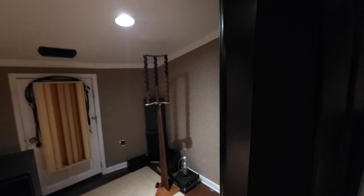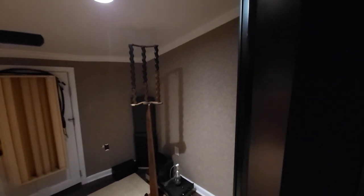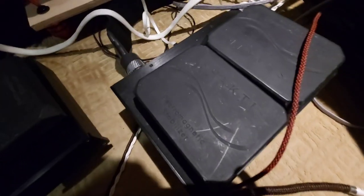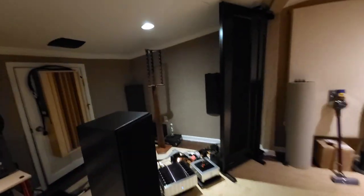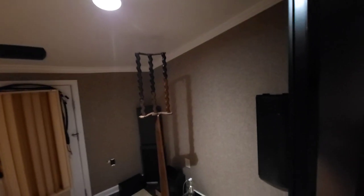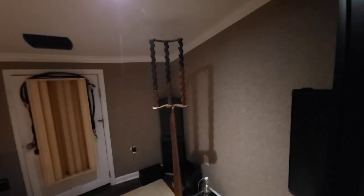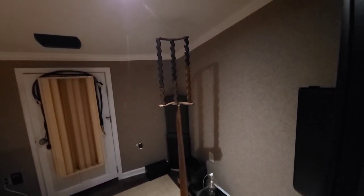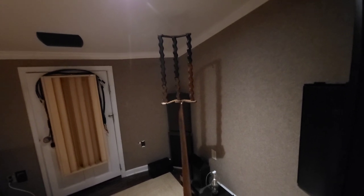We're shoehorning these speakers into this room under special conditions — they work phenomenally. Back there we've got a Shakti holograph. This sets up a little reflection and resonance point right in the center. It broadens the vocal spectrum and widens the image in the center, making it a little wider.